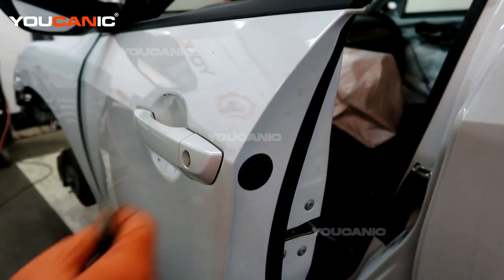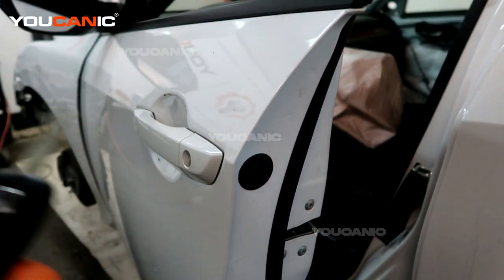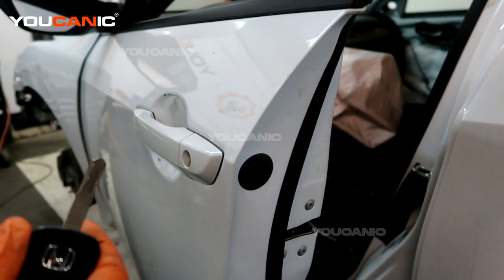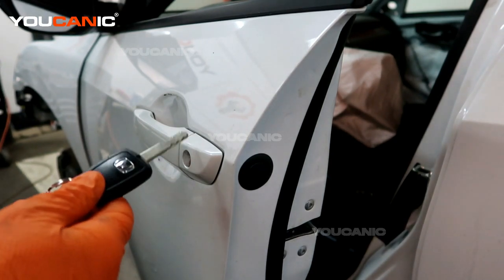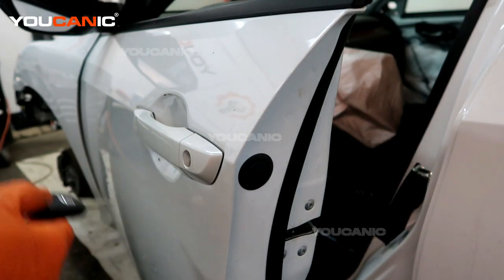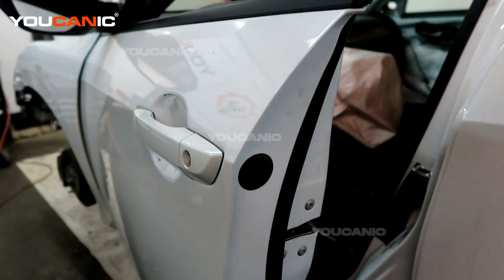If you replace your door lock cylinder, most likely your key — unless you get it redesigned to match — you'll have a separate key that will open and unlock the door, as well as a different one to start the vehicle if you need to go that route.